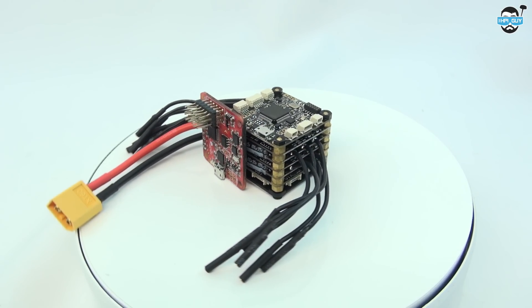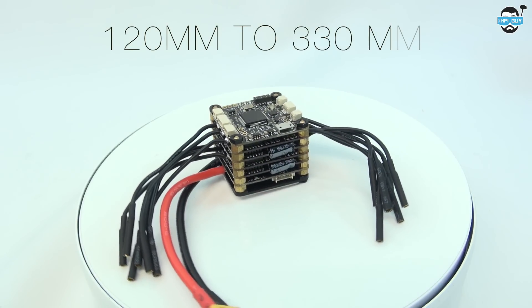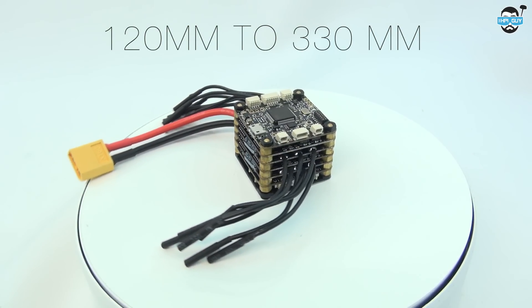Here it is with a nose leaned up against it just for size comparison. The core target market for this is for anyone using a multirotor of a size 120 up to 330.